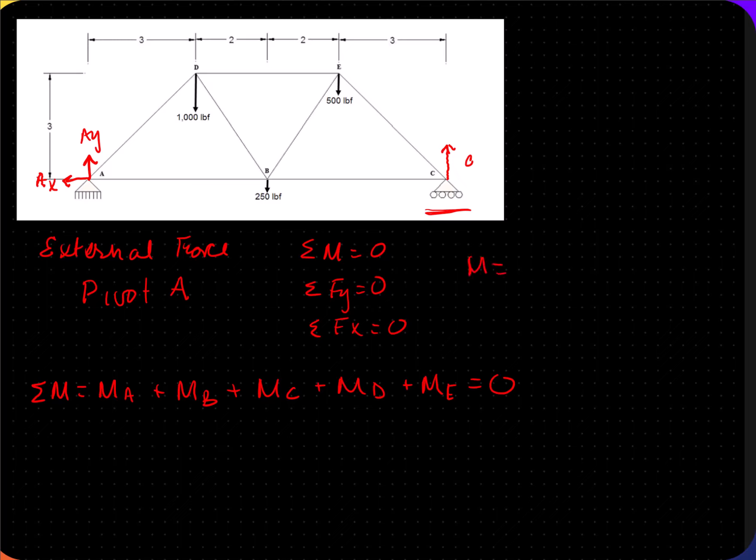Remember, moment is force times distance, and these two must be perpendicular to each other. Since we made pivot point A, there is no moment at A because the distance of A equals zero. Since there are external forces at all the other points, we do not cancel those out. So we're going to have FB·DB + FC·DC + FD·DD + FE·DE = 0.